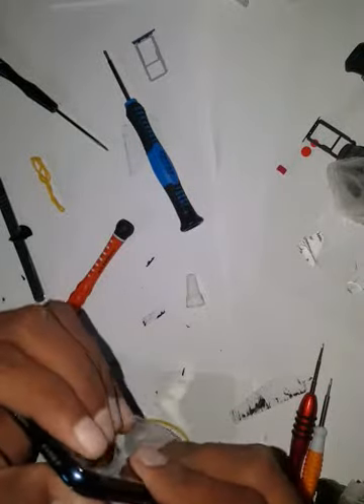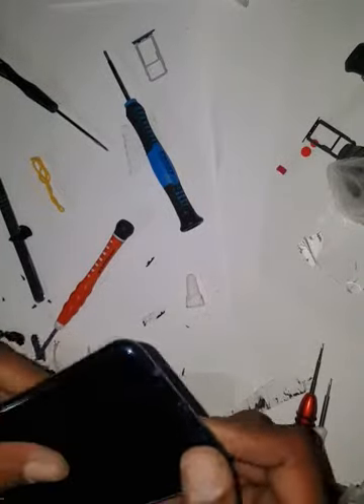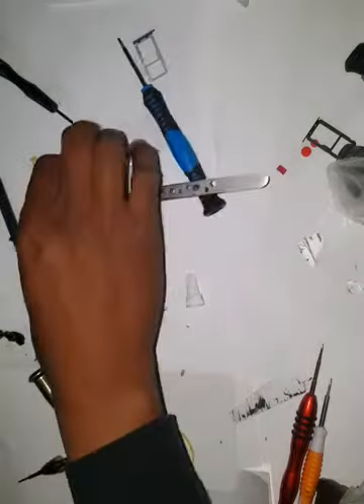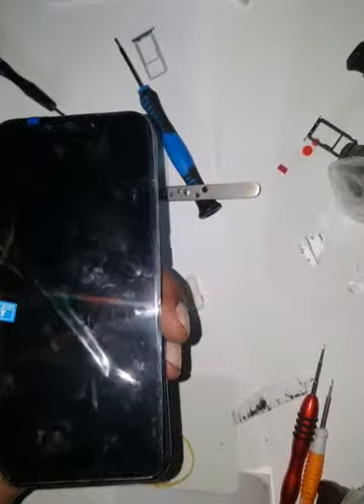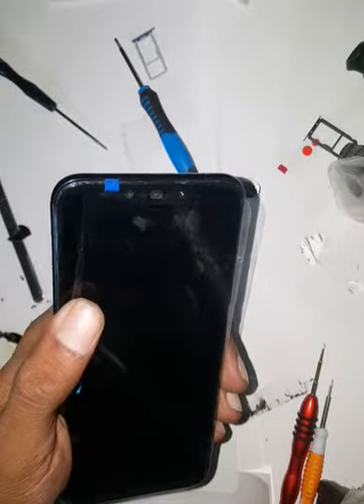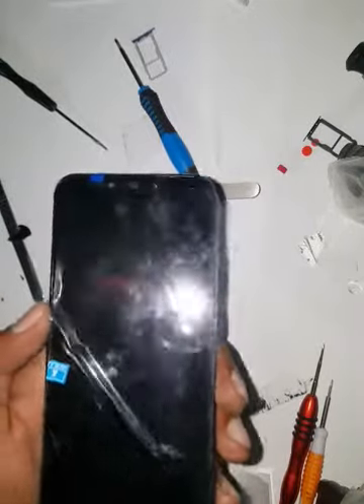This one was still sticking so I am not going to use glue here. Just going to put some rubber bands so it can hold the glue. That's how we change the Mate 20 Light LCD. If you like it please share and subscribe — any suggestions, please leave them for me. Thank you very much.